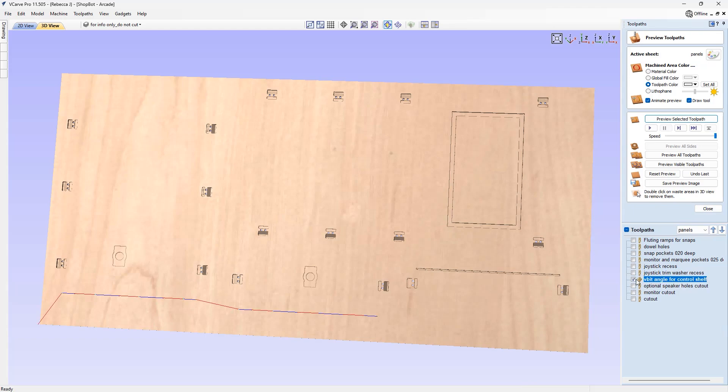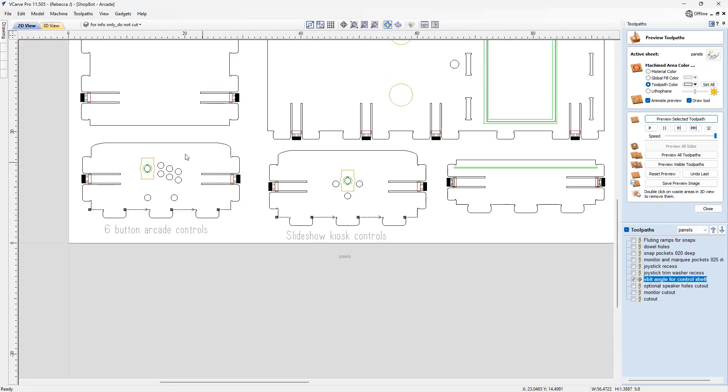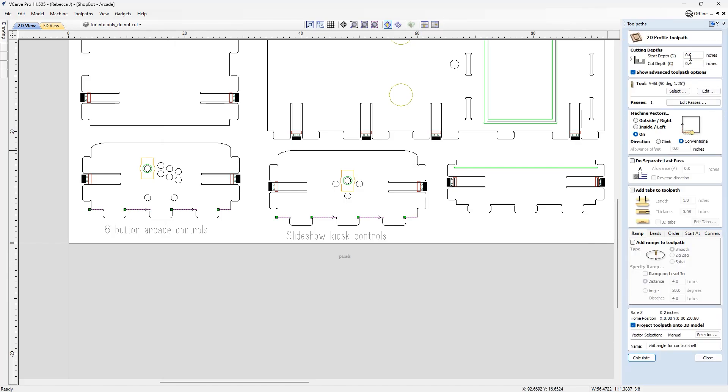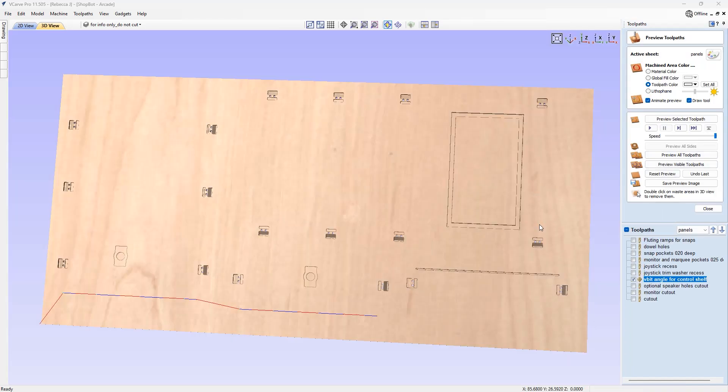Next we have the V-bit angle for the control shelf. We're looking at the control panels — remember we've got two, so cut whichever one you want to use, or cut both to try them out. We're creating an angled cut to give a nice angled tilt for the actual control panel — generally that's how arcade machines are designed. We're cutting down 0.4 of an inch using a 90-degree one-and-a-quarter-inch V-bit machining on those lines.